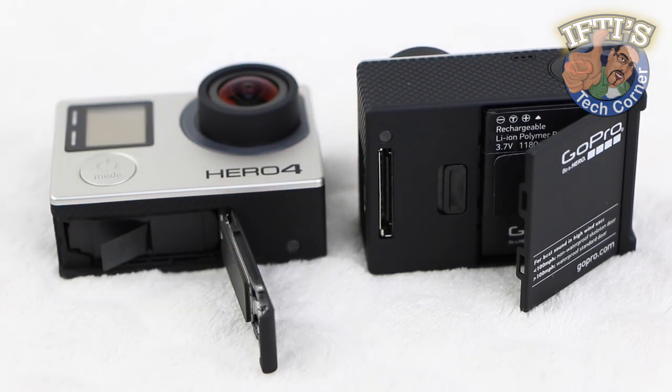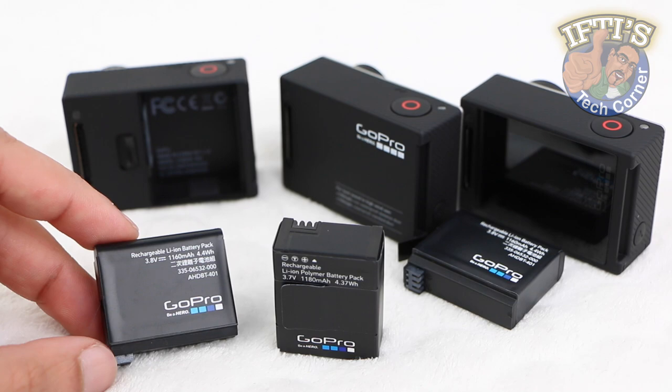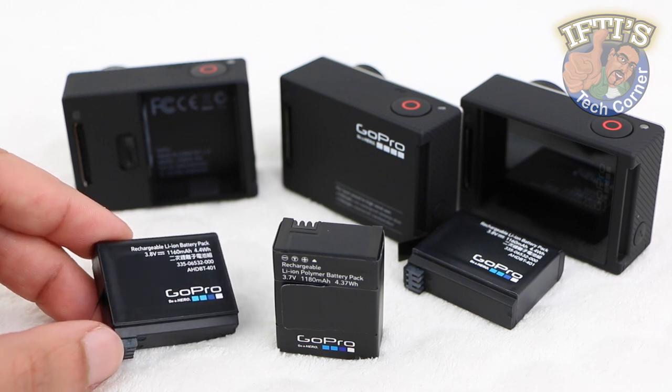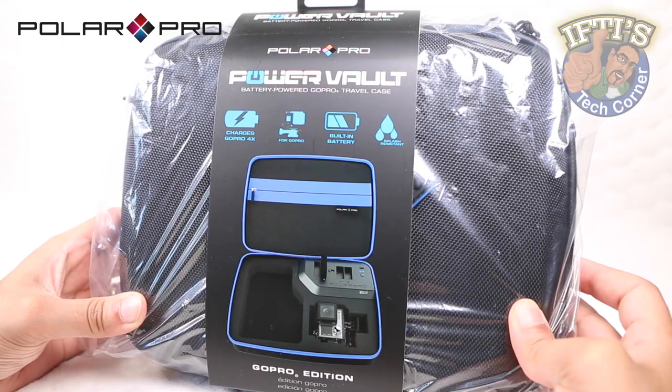If you own or have used an action camera before, you'll know they have a nasty tendency to chew through batteries, and it's always at the worst possible time. PolarPro is attempting to address the issue with this — the PolarPro PowerVolt.